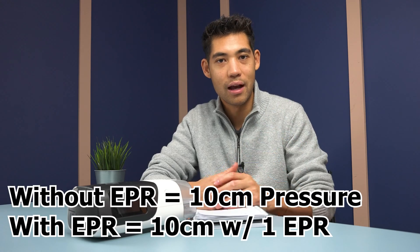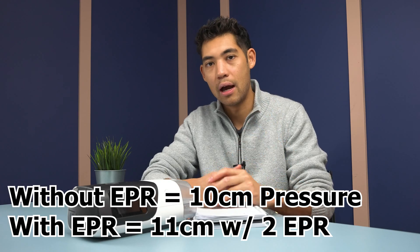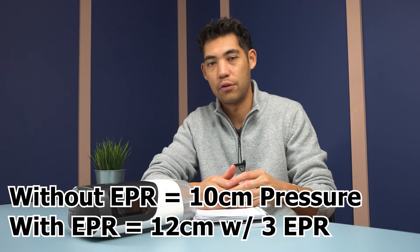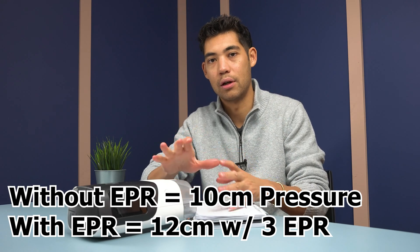For example, say you're starting with a pressure of 10 and you want to turn your EPR on. If you turn it on to one, leave your pressure at 10. If you're turning it on to level two, increase your overall pressure to 11. And if you're turning it on to level three, increase your pressure to 12.